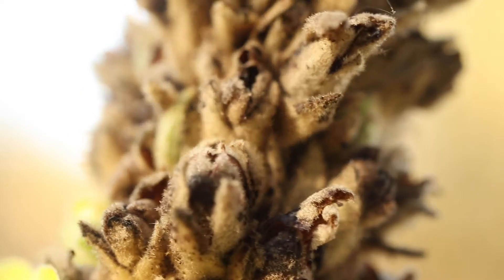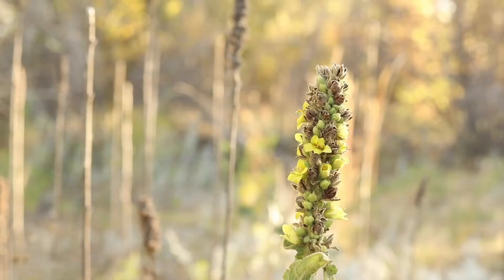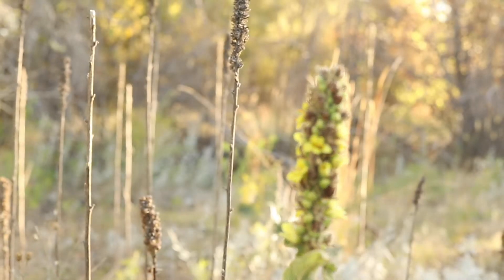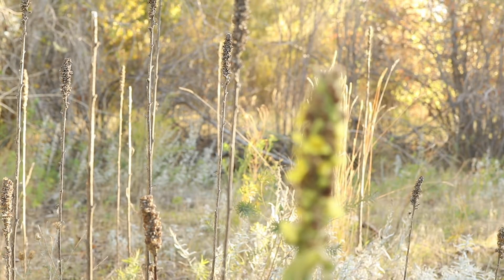After pollination, they will produce brown pods that are loaded with several small, black seeds. The flower spikes will often remain on tall, dried stems the next year. The plant grows off a large, shallow taproot and only reproduces via seed.